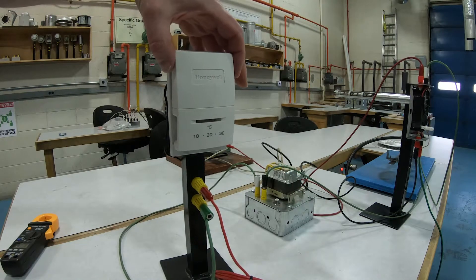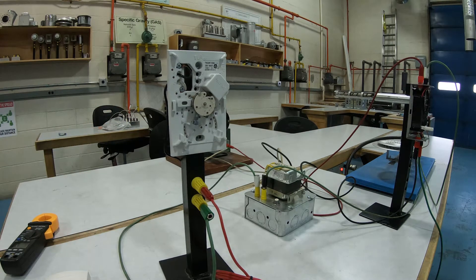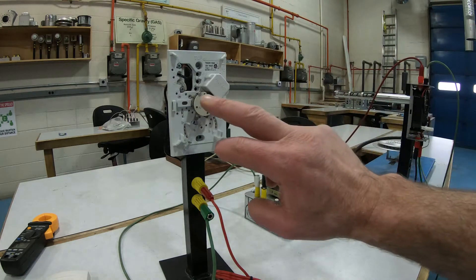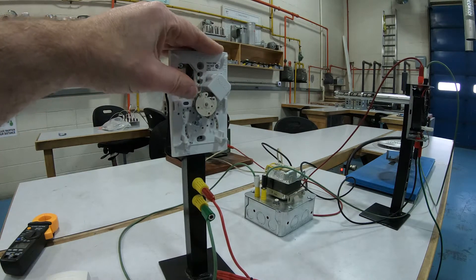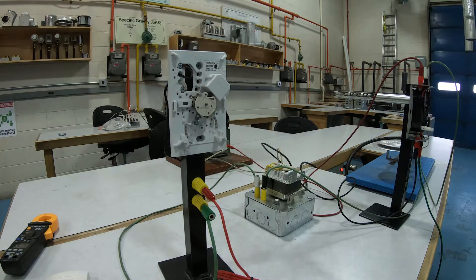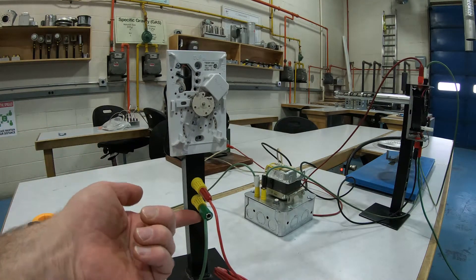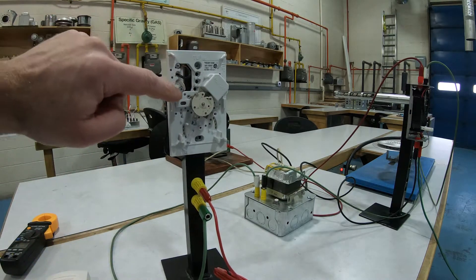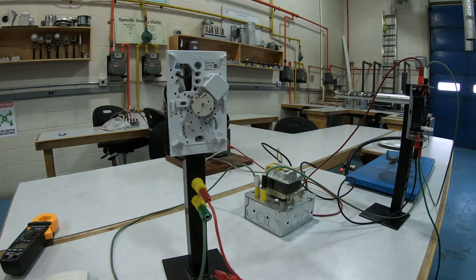This is my thermostat — it's a little different but not much. This one doesn't have mercury in it, so it's a more recent style. Here is my heat anticipator, which looks slightly different but has a little tab that I can move around. It does the exact same thing. I have my 24-volt wiring all connected up, which goes to and from the different connection points on the thermostat, heading off to the gas valve. If I turn my thermostat up, you can hear the gas valve click and it fires up.